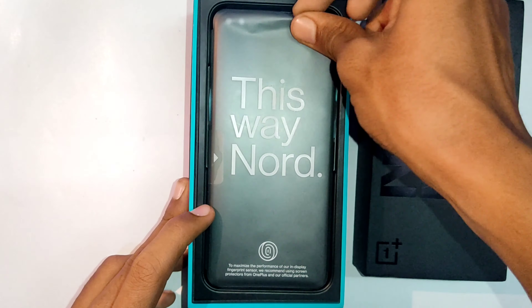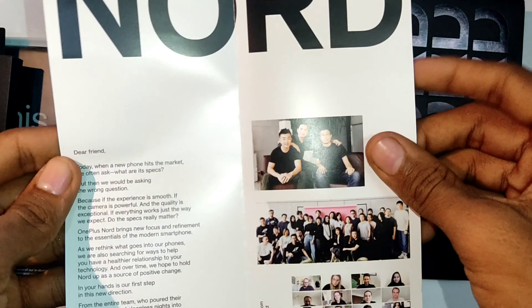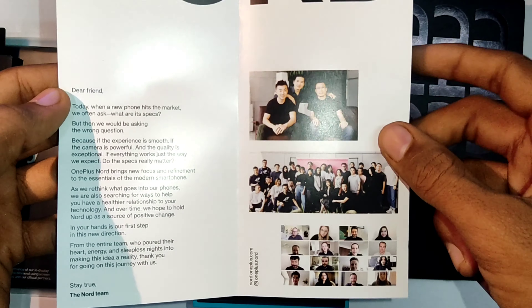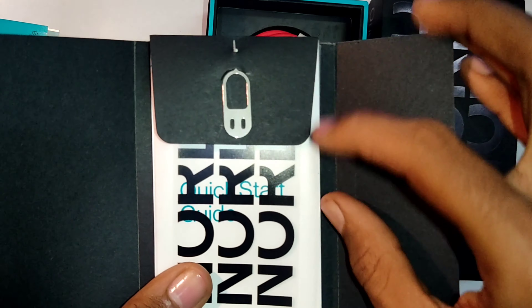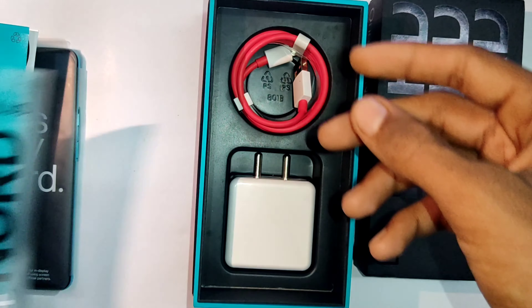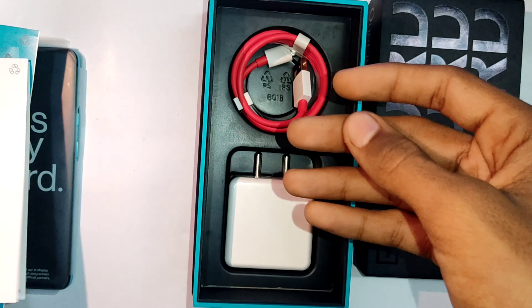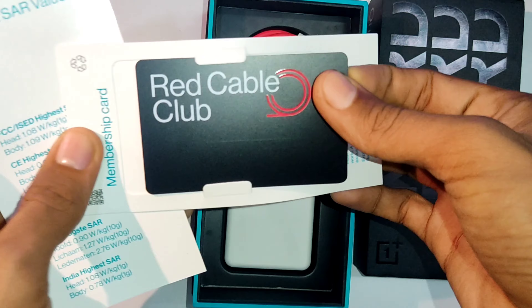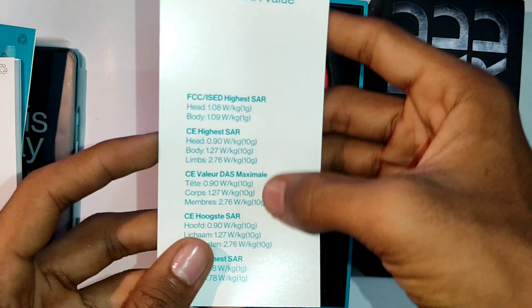Without wasting time, let's unbox this charming beast. When we open the box, we can see the mobile phone right here. Moving on further we have some paperwork, and then a welcome letter — this is an invitation from the Nord team. Next we have another compartment with the SIM ejector pin, more paperwork, Nord stickers, and a quick start guide.